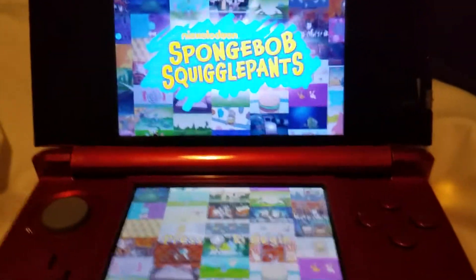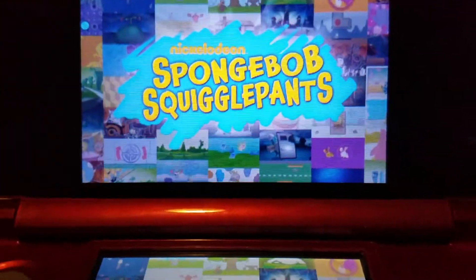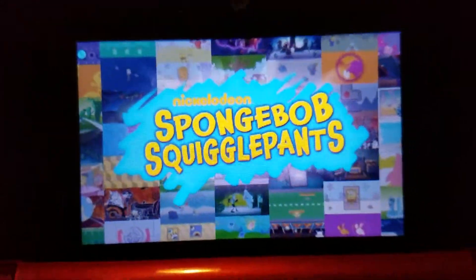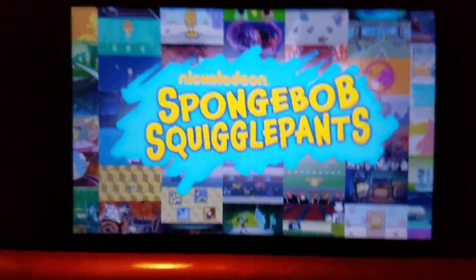Hello guys, it's me Roy, and today we're going to play SpongeBob SquarePants on the Nintendo 3DS. I know it came out since 2011, and it's available on the 3DS and Wii. I hate the Wii. Anyways, let's play it.